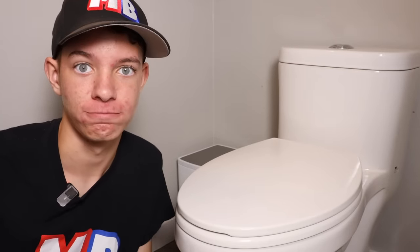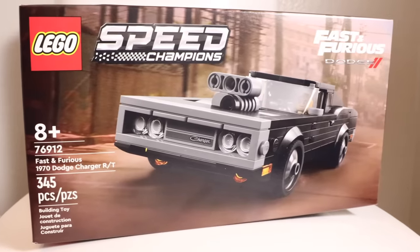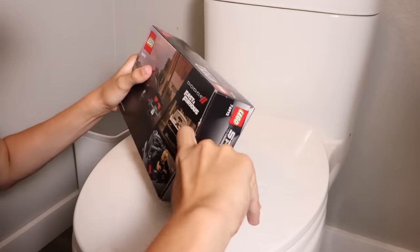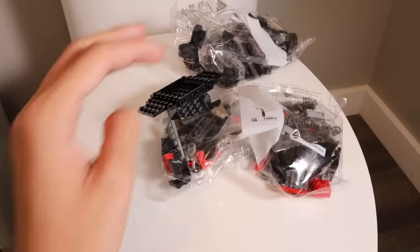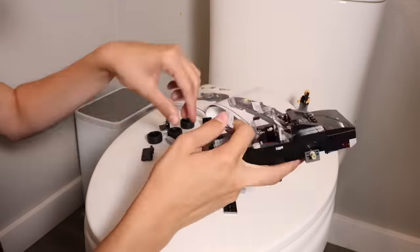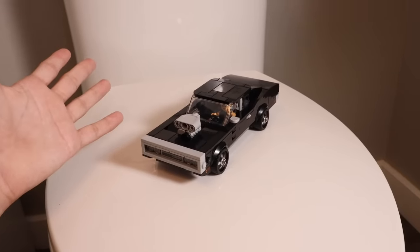Now I'm in a bathroom, and there's a toilet right here, and I'm gonna build this Lego Fast and Furious set on top of this toilet. Let's get this thing open — we're just gonna rip this thing open. There we go. We've got everything we need, let's get to building. So now I have officially built the Lego set on a toilet. Let's go to the next dumb idea.